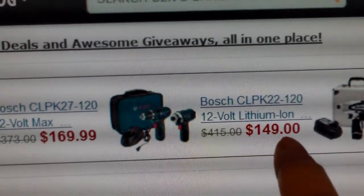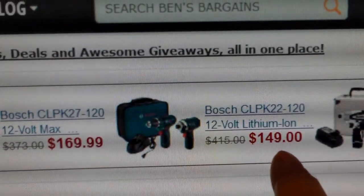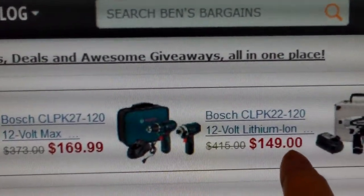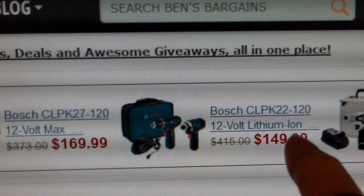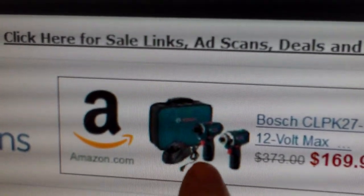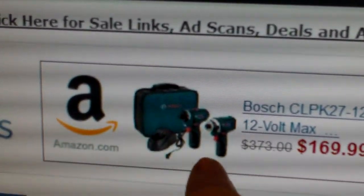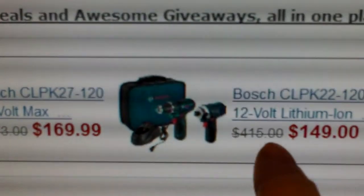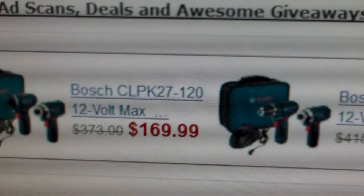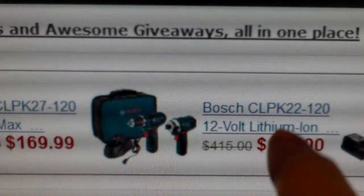Bosch has a $25 off coupon if you buy it from Amazon and if it is fulfilled by Amazon, so this is a good price too. It's similar to the one that I got. The one I got has a pocket driver, which is exactly what I want because I want something small. I don't want something that is big — I already have something big that I got somewhere else.